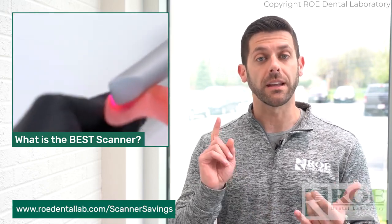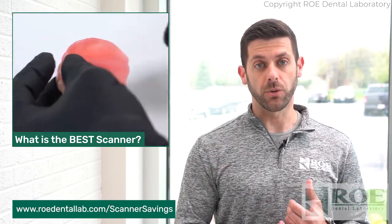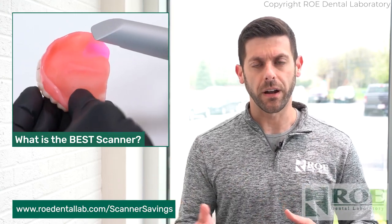I would also recommend trying to scan a denture with the intraoral scanner. Get some demos done and try multiple scanners out there. Scan a denture, try to scan the dentureless ridge, or just scan a palate — have someone in your office sit down and scan the palate. You're just checking for accuracy and how well that scanner can acquire the impression itself.